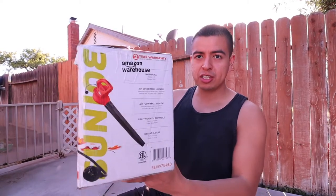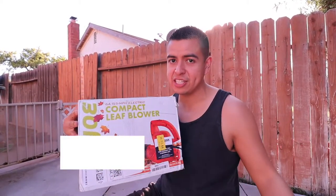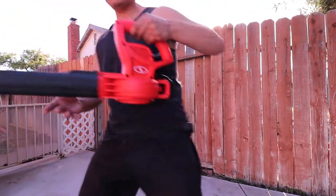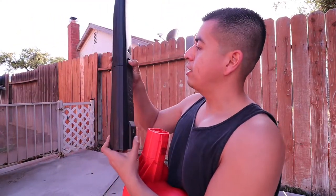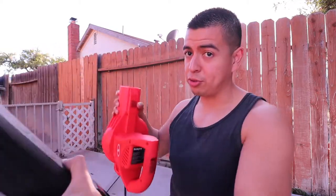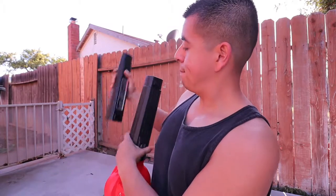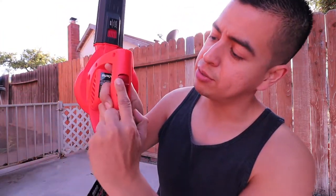Also, when you get your box, it's going to look so small, just like this. So don't think that you got a mini leaf blower because you paid $18, because that's what I thought and I freaked out. This is the reason why it comes so small — it comes apart, just like this, and they box it for you. That's why it's so small, so don't freak out like I did. It's very easy to connect, as you can see. Bam. And bam.